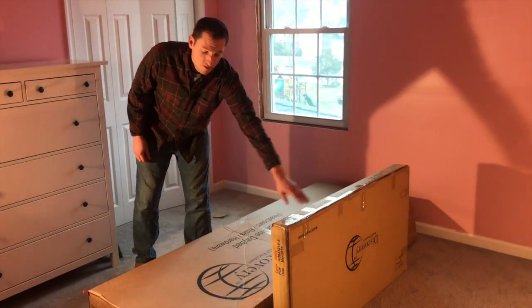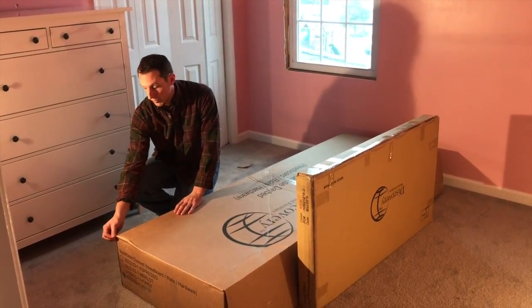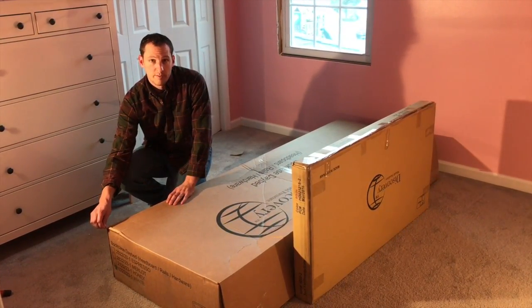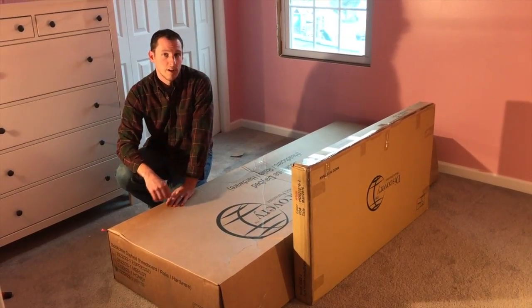One box is going to have your headboard, footboard, and slats in it, and one's going to have the bookcase headboard and your bed rails in it. When you look at this first bigger box, it's going to have a red ribbon — that's where you're going to find your hardware kit. So that's where we're going to start. I'm going to unpack everything here and I'll show you how to get it all out.